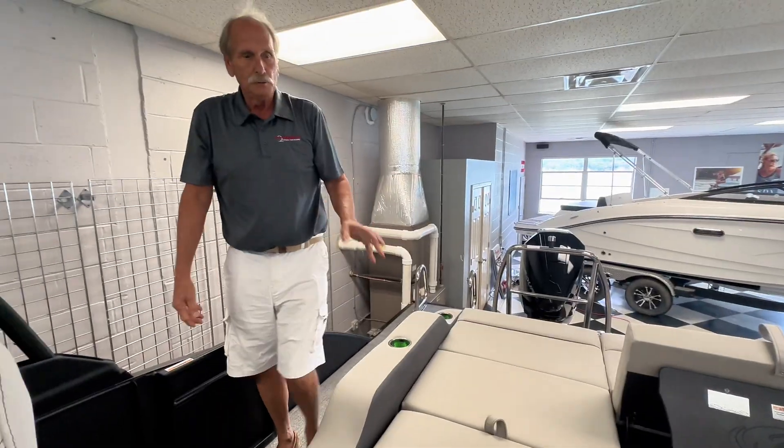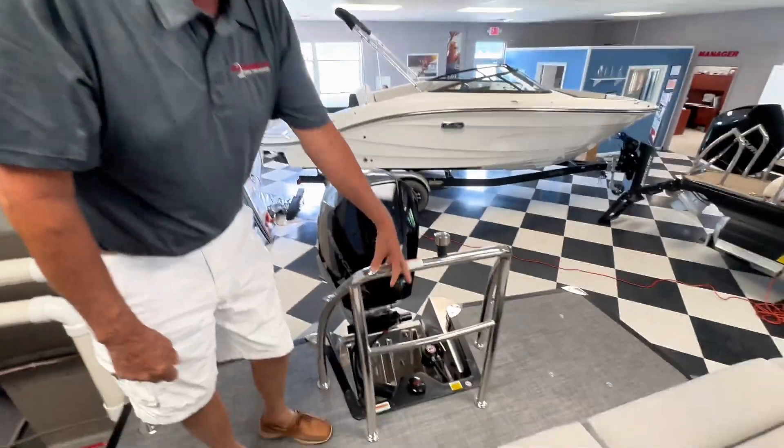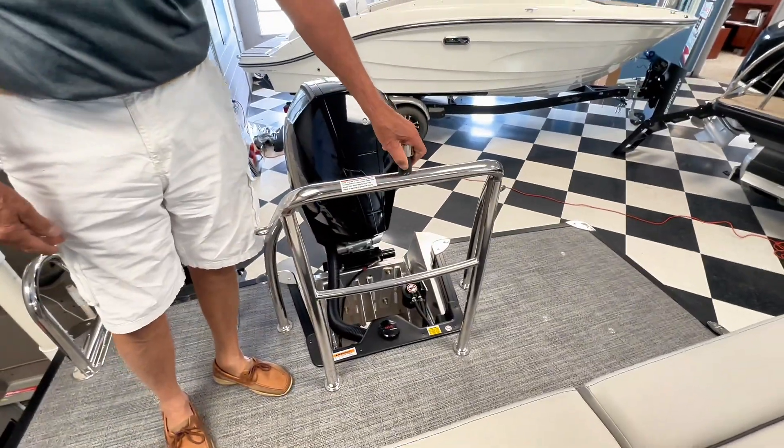Drink holders everywhere, USB ports everywhere. The detail bar is strong enough to actually pull tubes with it — it is tube rated.